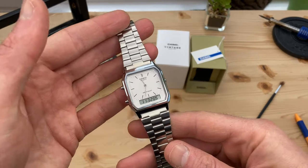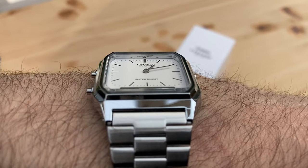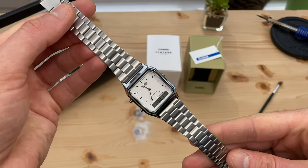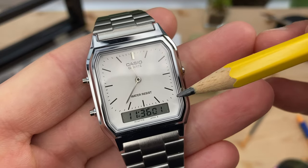Its retro styling was my reason to buy. The acrylic crystal gives an optimum view of the dial with zero reflections, even from extreme angles. You can get the watch case and bracelet in silver color like mine. Casio also make a gold color, and a variant with numerals instead of these hour markers.